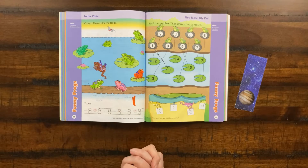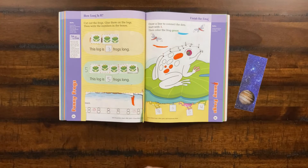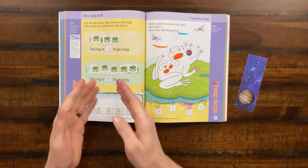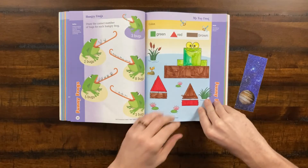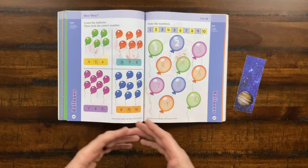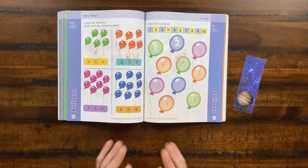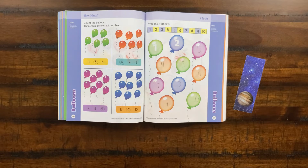Moving on, you can see how we're getting into funny frogs — very similar. We have more cut-out pages and we cut out the frogs and had to match them to the number of frogs that would fit the log. Here we're doing measurement by cutting things out and putting them up as if using a ruler. Every single activity has a different thing — there are all these different types of pages and different activities, and almost every page is something new. That's something I absolutely love about Evan Moore books — they have this vibrancy to them and nothing is ever duplicated.